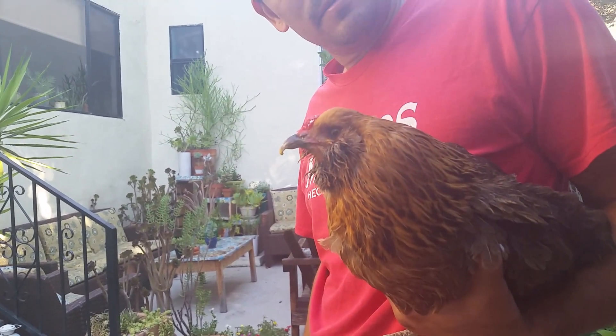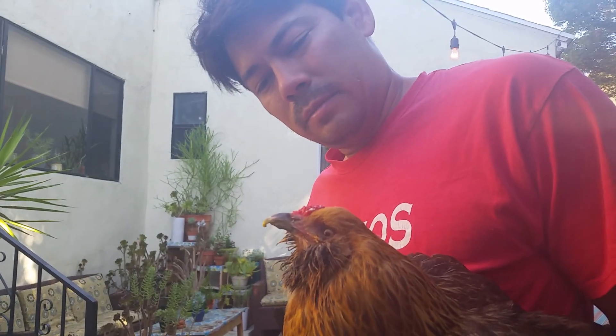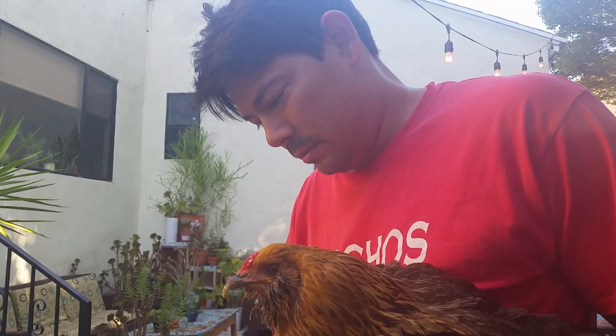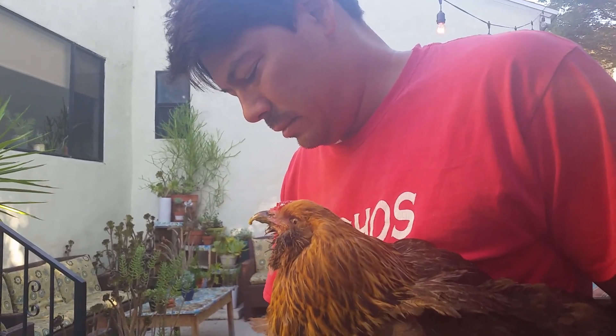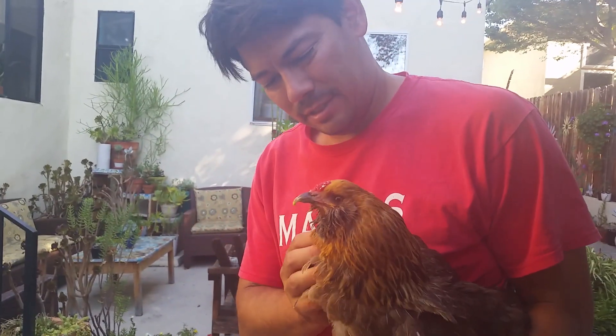Now we're going to give her some yogurt and Pedialyte mixture while her crop is empty, to hopefully keep the yeast count under control by replacing what was in her crop with some good bacteria. That seems to make her feel a lot better. And that's that — see you next time!